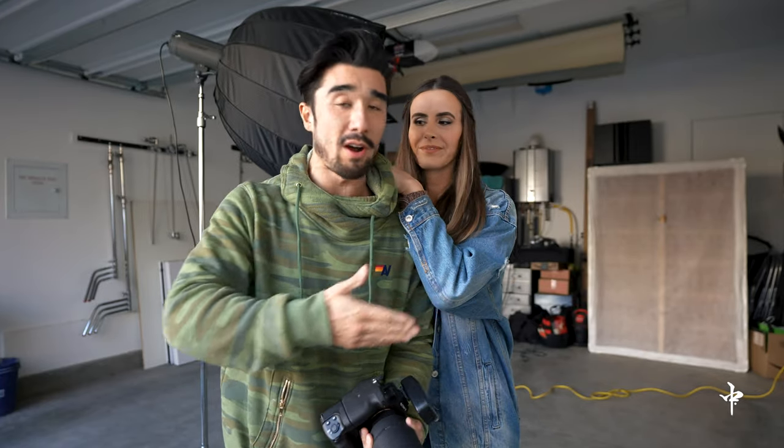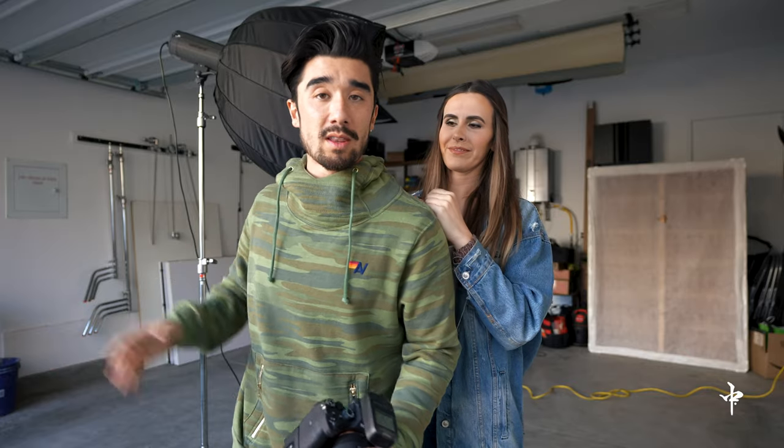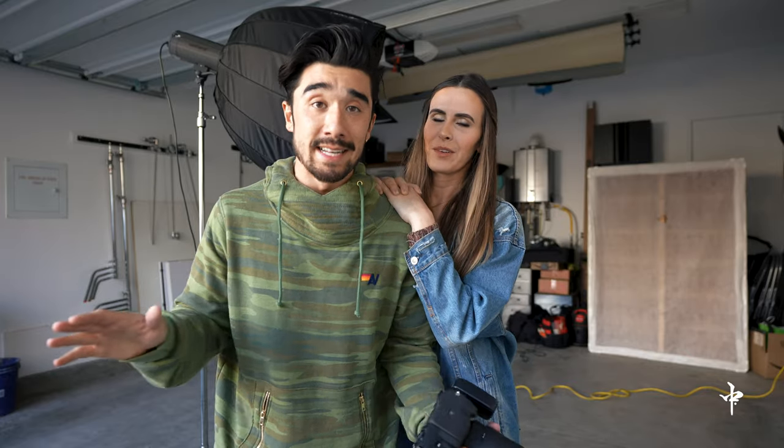So that's it for today. That's how you create that black backdrop without a backdrop, using one light, one camera, and one lady. Thank you Anissa for helping us out today. I'm gonna go ahead and put up our favorite photos from today and hopefully I'll see you guys next time. I'm Evan Naka — stay creative.